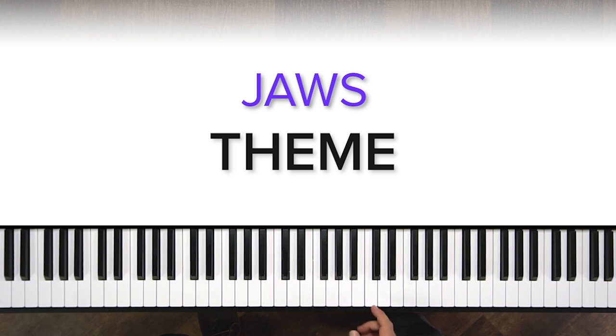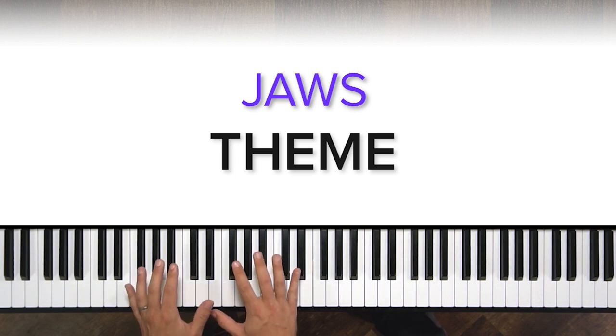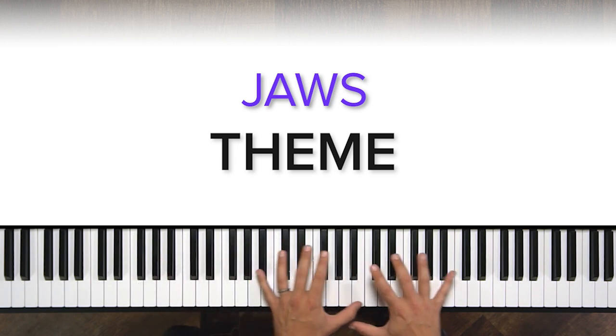It could be here, could be here, could be here. We're looking for a cluster of two notes that are a half step apart. Then what we really need to do to sell it is start quiet and slow and then get faster and louder.